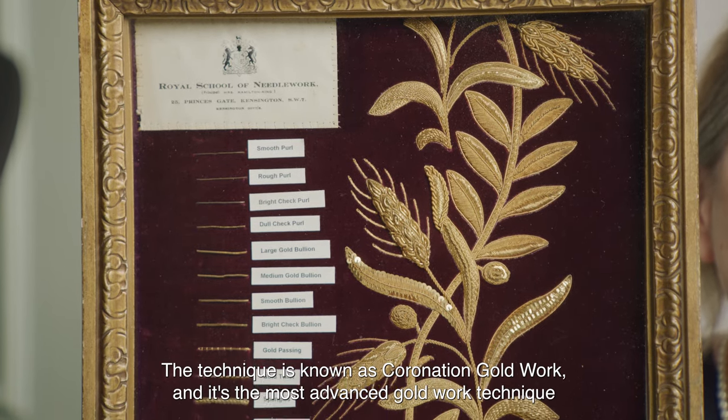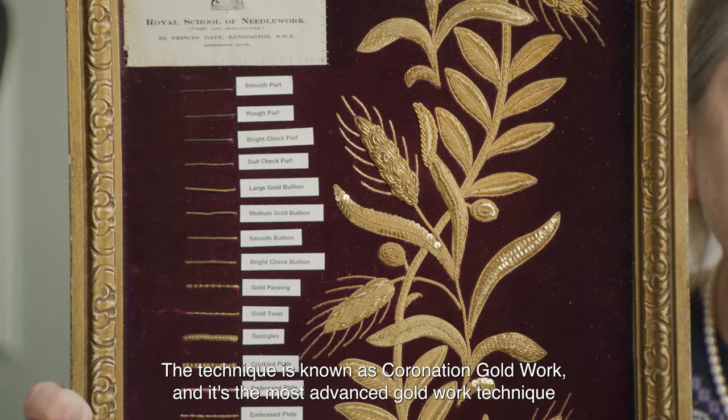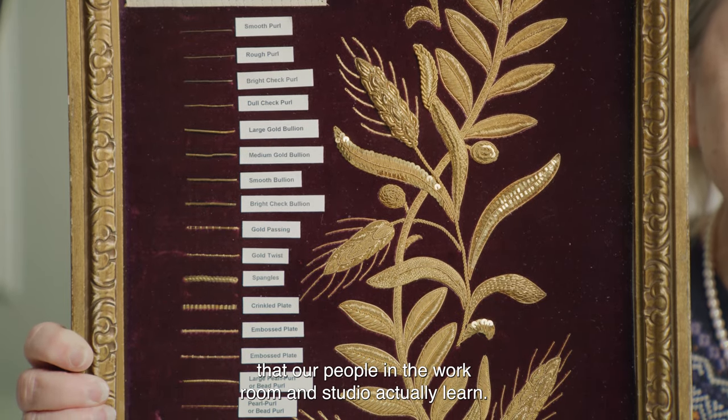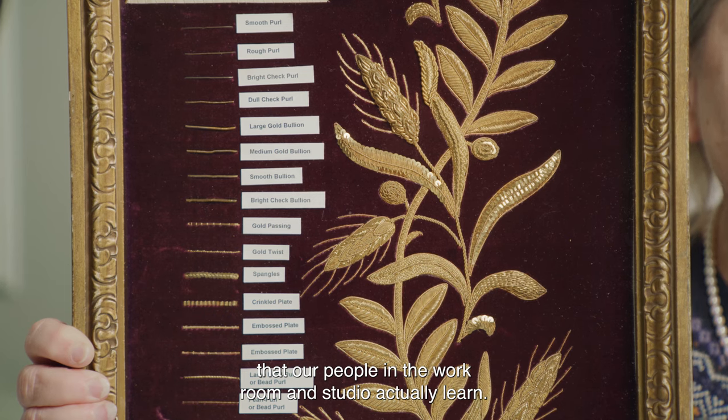The technique is known as coronation gold work, and it's the most advanced gold work technique that our people in the workroom and studio actually learn.